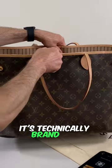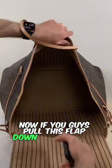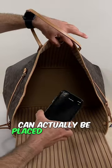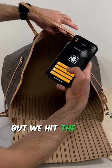This is a brand new, never used GM tote handbag — very popular. This one was purchased probably a few months ago, it's technically brand new. Now if you pull this flap down — the chip can actually be placed anywhere in the handbag — we hit the read button.